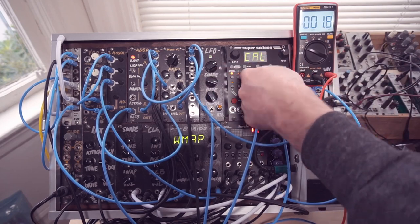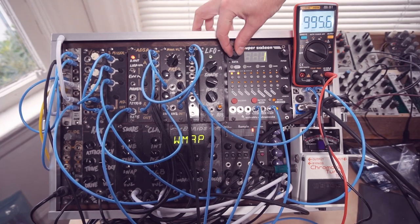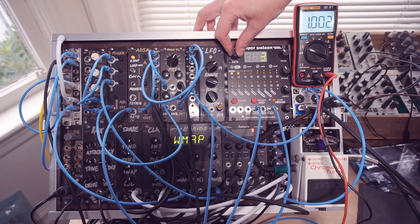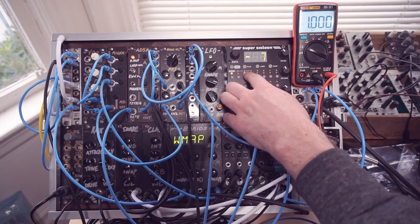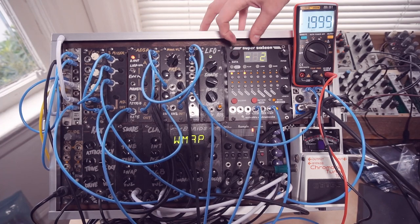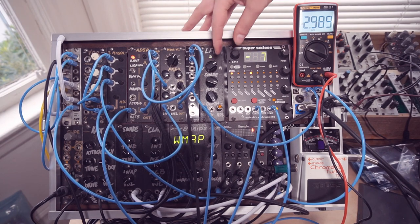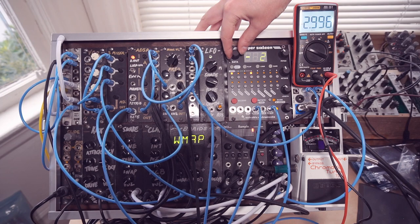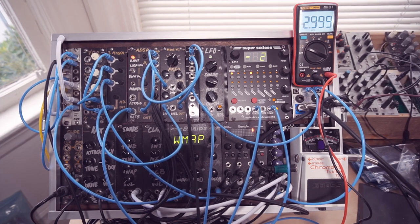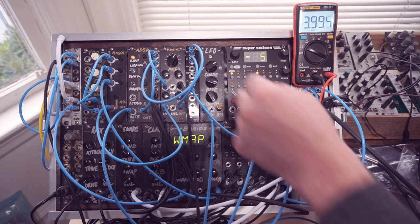Now if we go into calibrate mode, you can see we're getting a number of volts. At the bottom we'll just leave it at zero because we can't go any lower than the lowest output. Here we should be getting exactly one volt — that's a couple millivolts shy, so that's really almost bang on. Then we just repeat the process. We're trying to dial it in to exact numbers: one volt, two volts, three volts, or four volts depending on where we are in the octave spectrum.